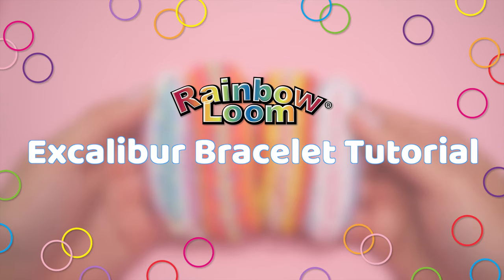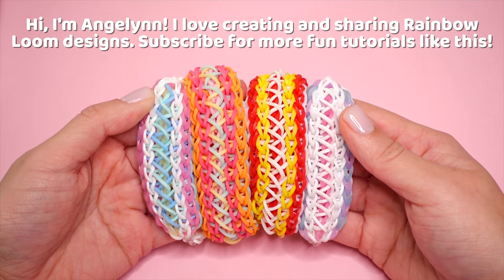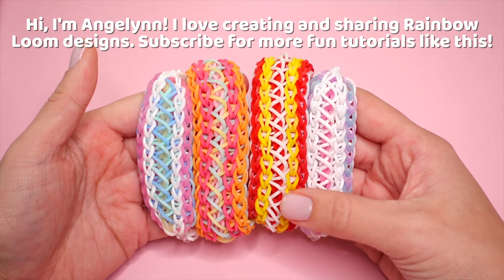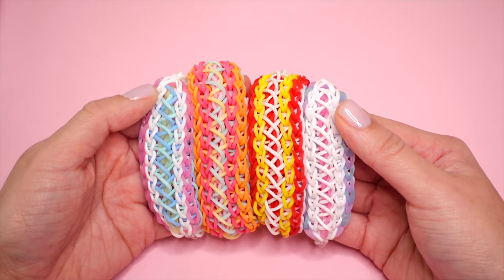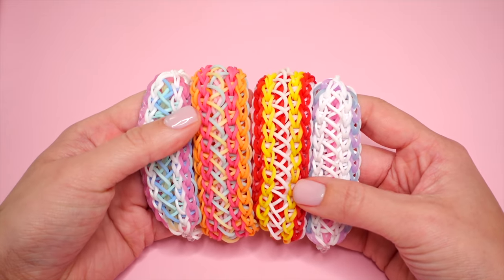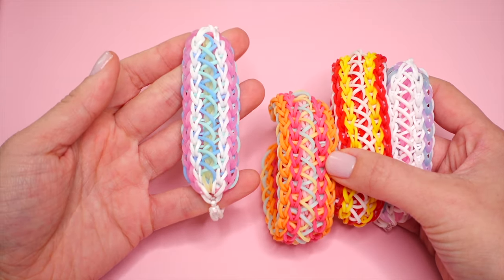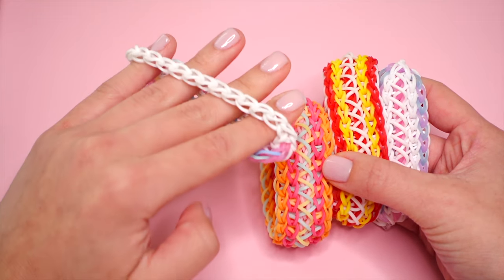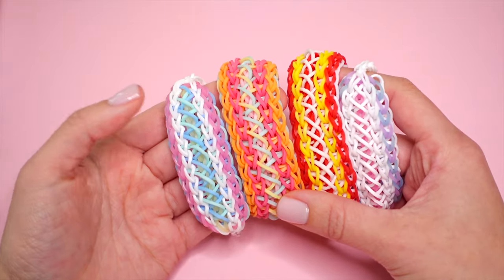Hello everyone, on behalf of Rainbow Loom. This is Angeline, formerly known as Tutorials by A here on YouTube. Today I'm here to show you how to create the six caliber bracelet. I am so excited about this design because I implemented an extra border technique where we can create this on one loom. This one here is made on one loom — I added an extension so that way it would fit my wrist.